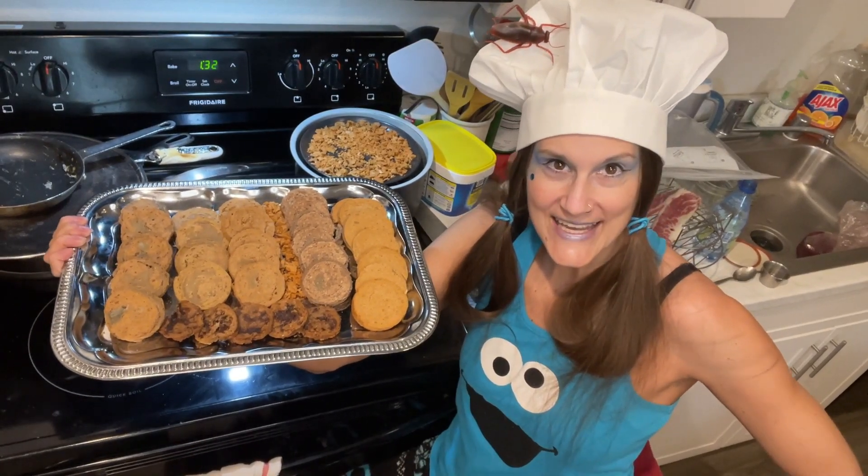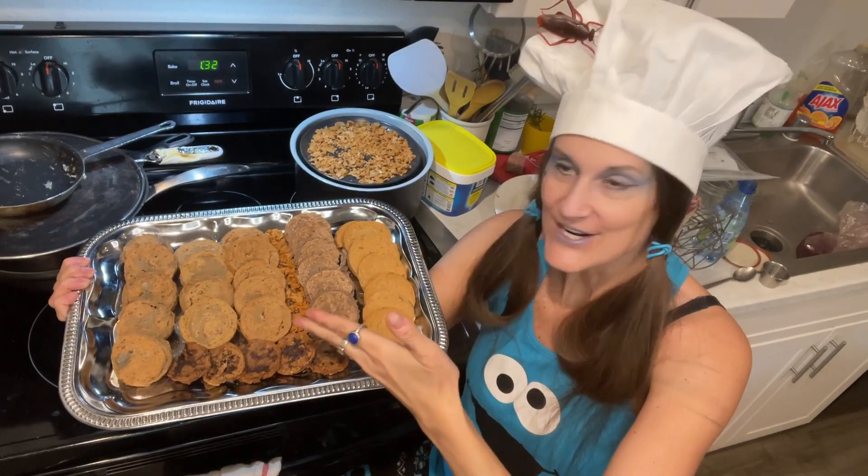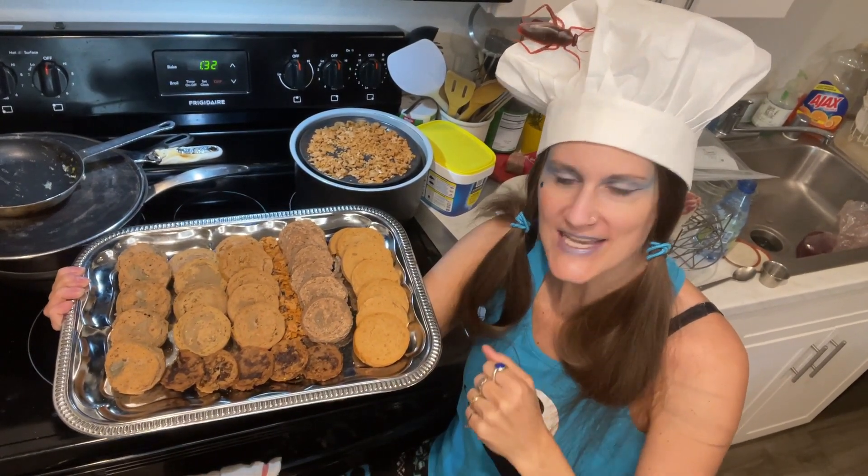Happy National Cookie Day! In two days we have National Cookie Day. Here, crunchy cookies, 100% carnivore.